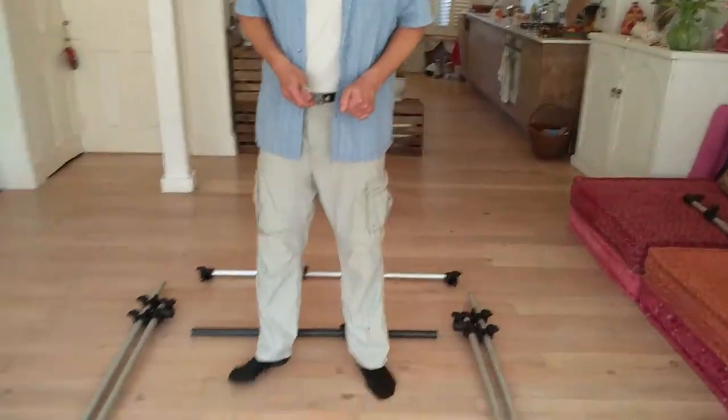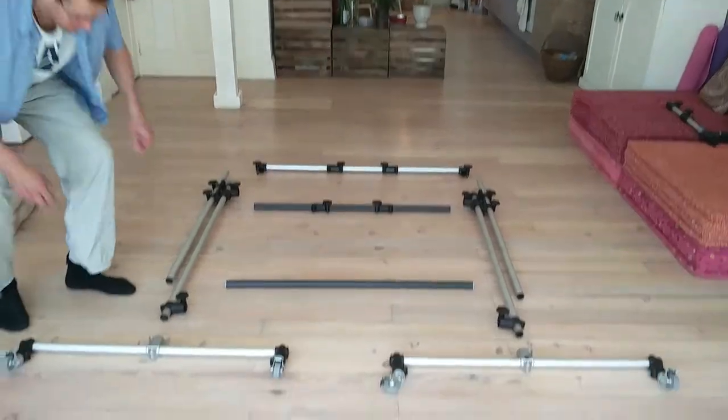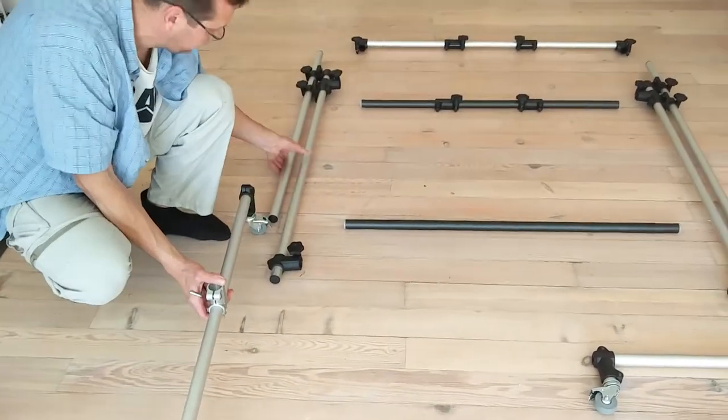Welcome back. We will show you how to assemble our double gong stand — here are the parts laid out. First of all, we assemble the back and the side.